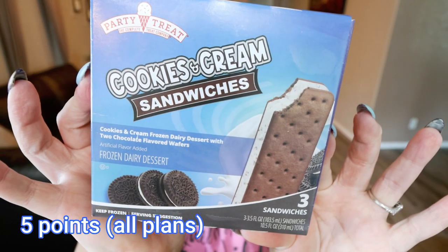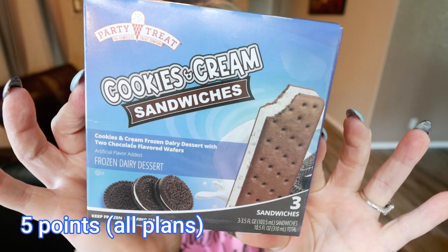Next up are the Party Treat Ice Cream Sandwiches in Cookies and Cream. How good do these look? It's cookies and cream frozen dairy dessert with two chocolate flavored wafers. Three ice cream sandwiches in the box at 150 calories per sandwich is not bad at all. You can eat all three for 440 calories if you so desire. That makes these like 30 cents a piece — compared to paying a couple of dollars at a grocery store or gas station, these look really good.